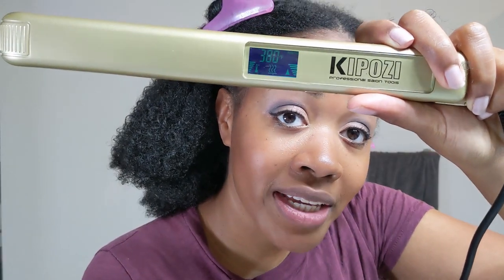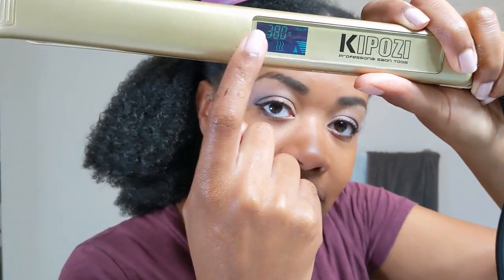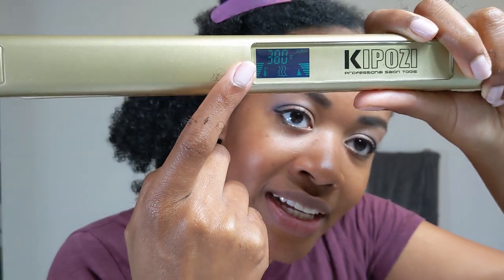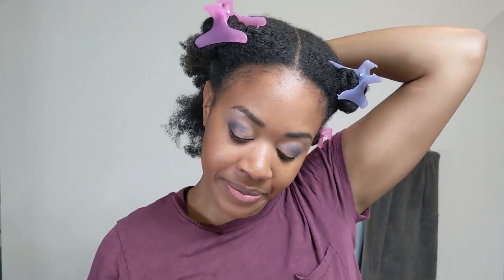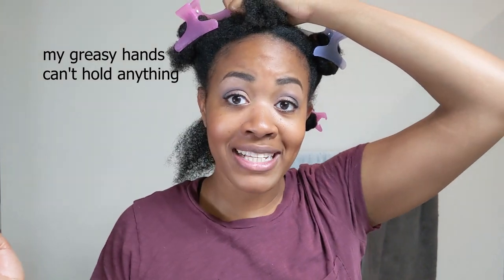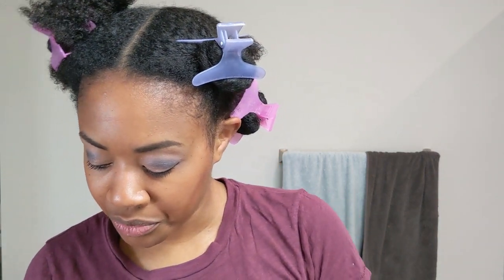The flat iron I'm using right now is from Conair. I like it because it tells me how hot it is and you can change the settings. I keep it around 380 degrees because I don't want to damage my hair. I usually use a rat tail comb but I have no idea where mine is. I can't just stop at Sally's because it's quarantine time, so I'm just going to use my wide-tooth comb.